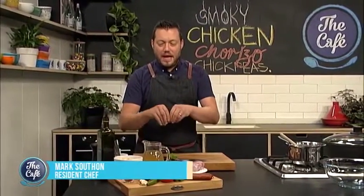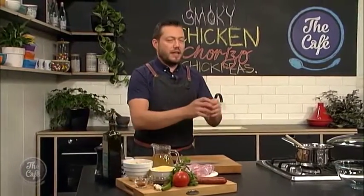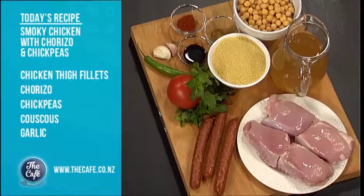Hey Mark, you're always keen for a bit of Jess's eyes in the kitchen, but it's a smoky chicken today. We've got a chicken recipe with smoked paprika, chorizo, and chickpeas - it's all going to cook together. Heaps of flavour, and then we're going to serve it with some nice minty couscous. It's great.